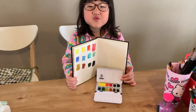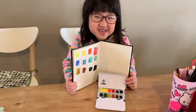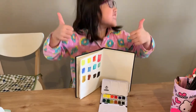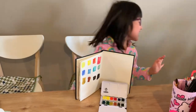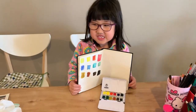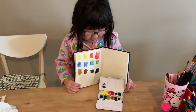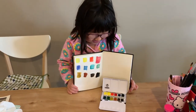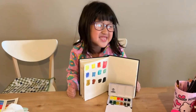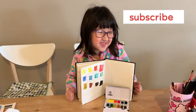I hope you enjoy my watercolour video and don't forget to thumbs up and subscribe. Bye and have a new video. Bye.